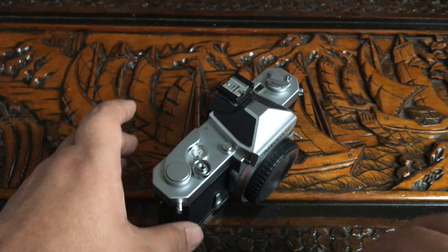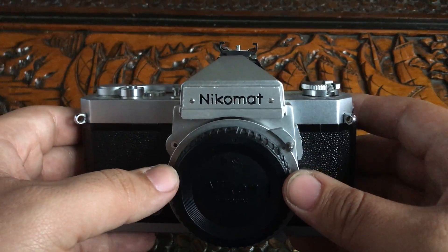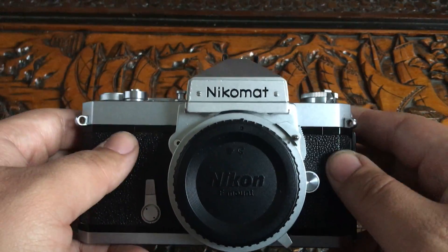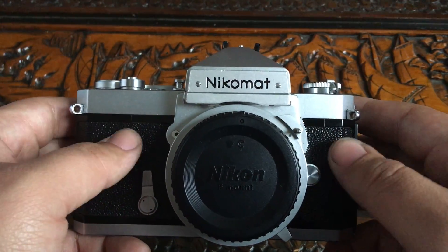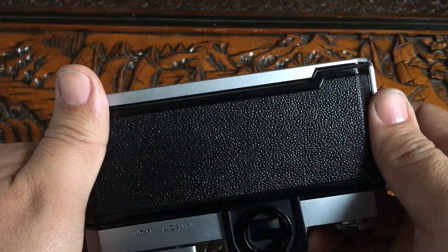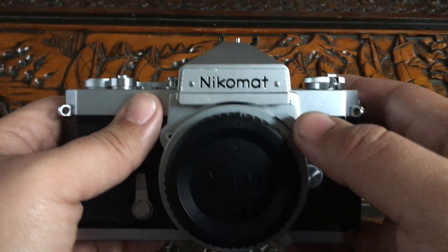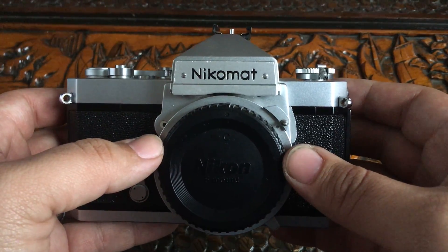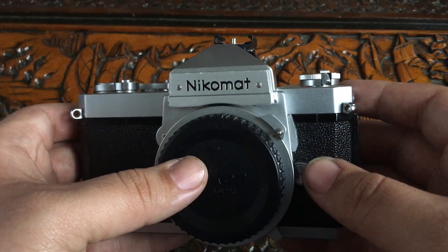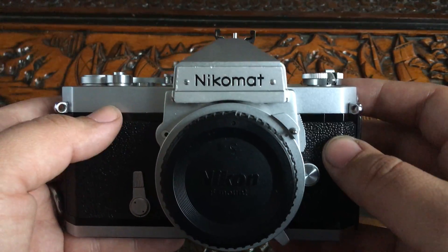Hey guys, BusterPhoto here with another camera review. Today I'm going over the Nikomat FTN — one of the cheapest manual SLR cameras you will find. This one is in beautiful condition, no scratches except maybe around the Nikomat plate. I paid $11 shipped for it on eBay, and you will continuously find these for less than $20 in great condition. If you're just getting into film, get one of these — they're so cheap.